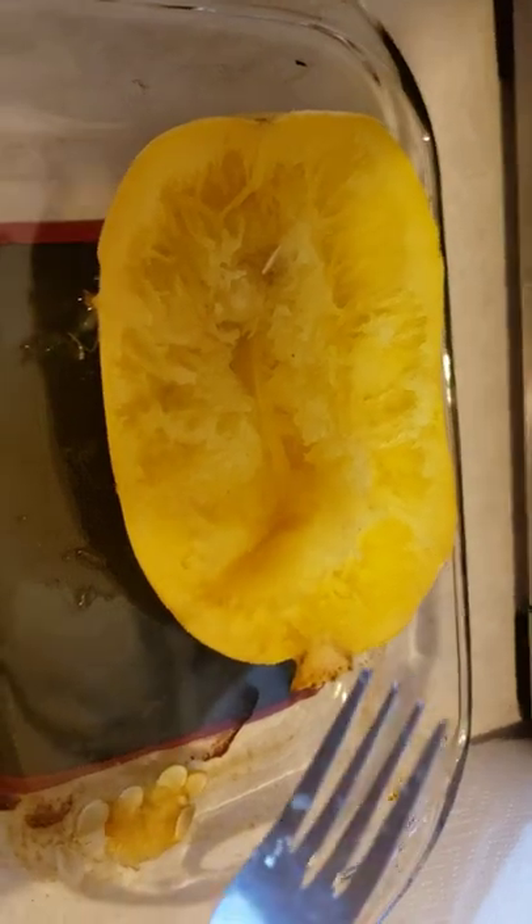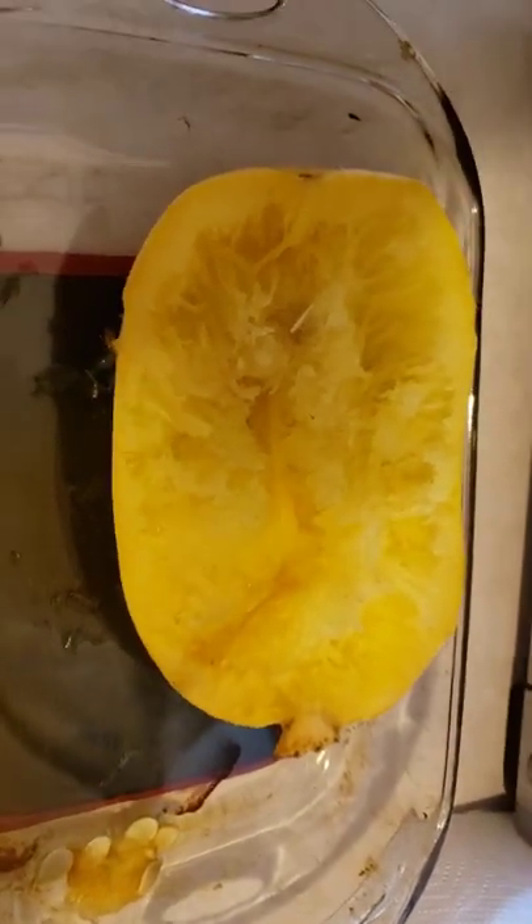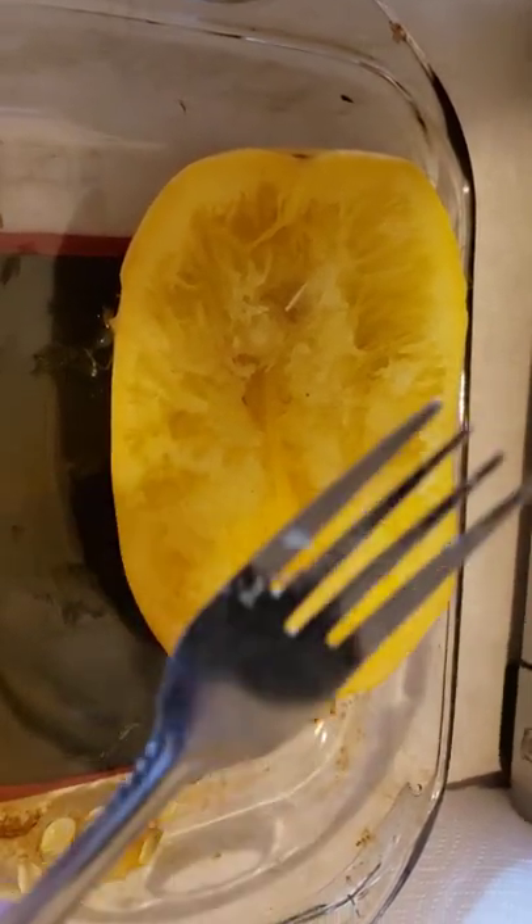you'll want to take a fork. Okay people, I know there's no R in squash and there's no R in fork.